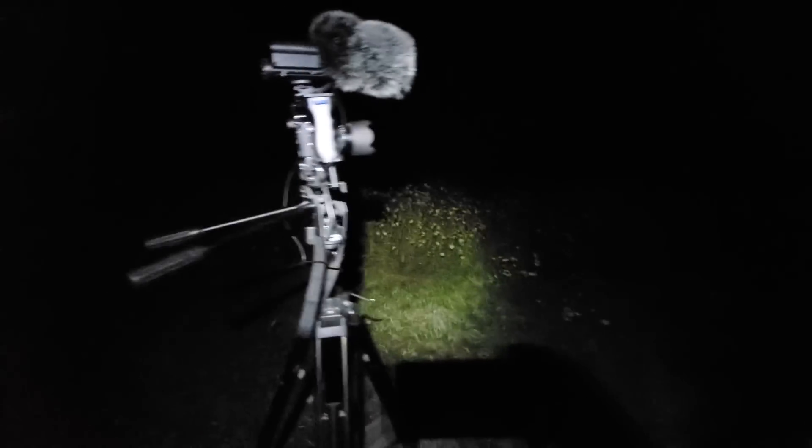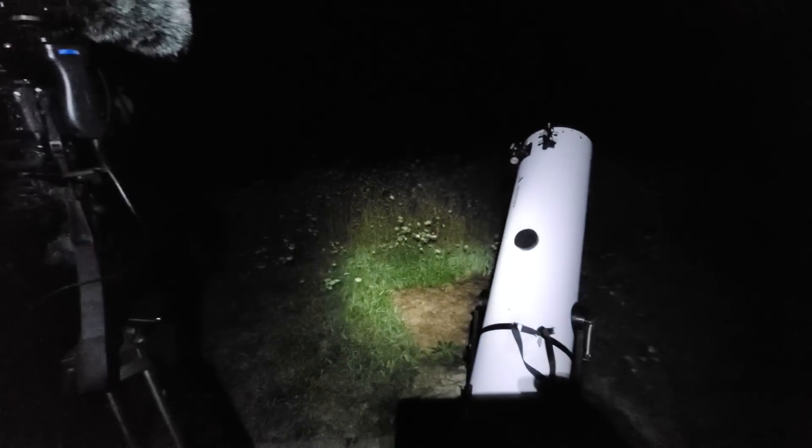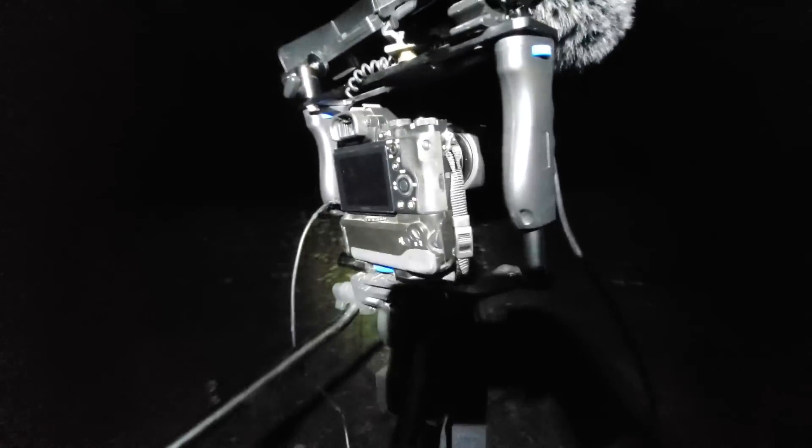We're going to get some shots of Mars, the constellation of Pleiades, and hopefully the constellation of Orion coming up soon. I'm hoping to get some shots of the Horsehead Nebula. And I don't mean pictures — we're talking live view, and I'll be using my Sony A7S.